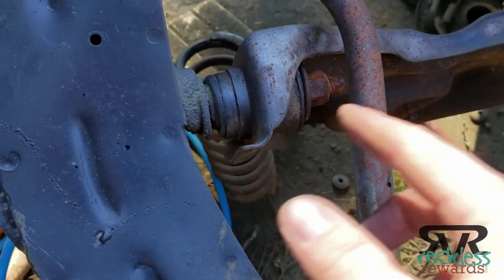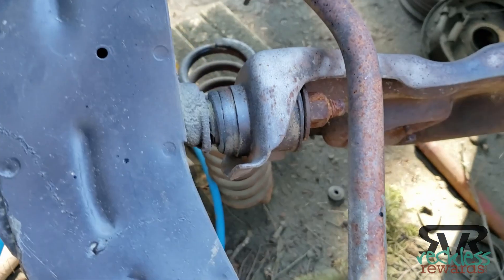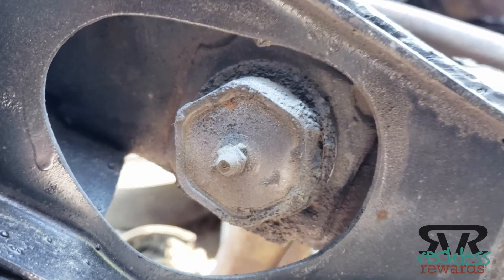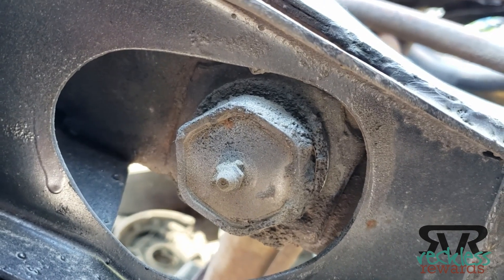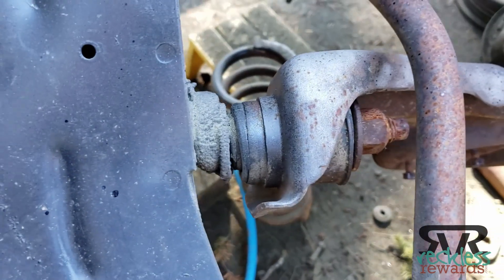This is the problem that most people are running into right now with 63 and 64 Galaxies. I have a Galaxy Country Sedan Wagon, so I'm going to remove this bolt here — it's a big bolt. I believe this is 1 and 7/8 inches. I'll go ahead and pull that out and show you what the bolt actually looks like.